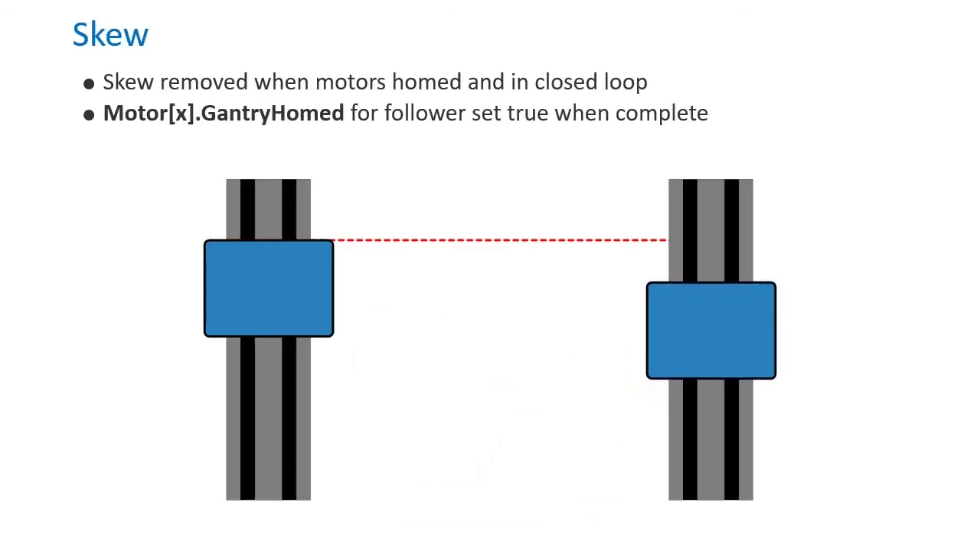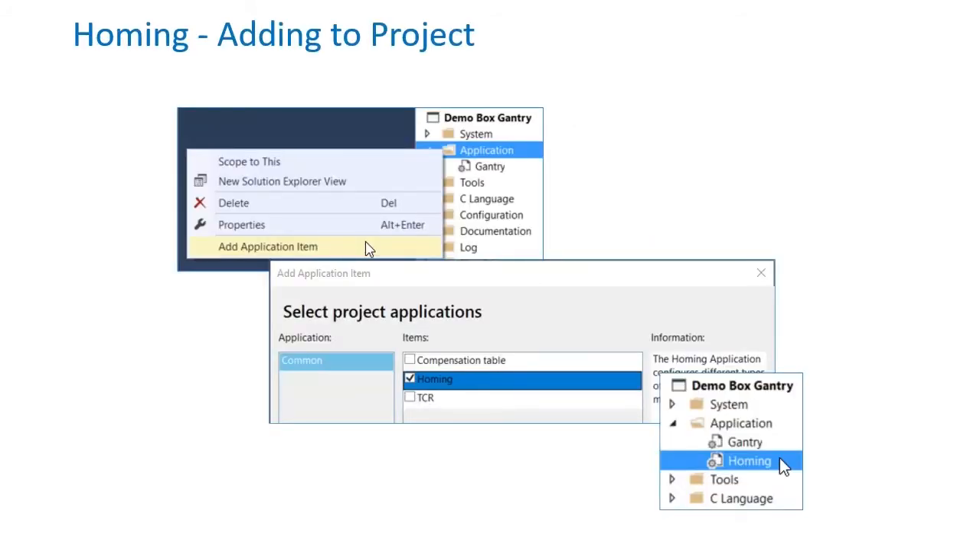Skew will be removed once the gantry axis is enabled and both motors are homed. If that is already the case, skew will be removed when both motors are placed in closed-loop. Either way, MotorX.GantryHomed will be set true for the follower motor once the process is complete. A homing routine can be added with the homing application tool.